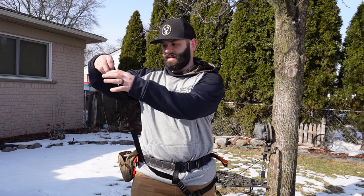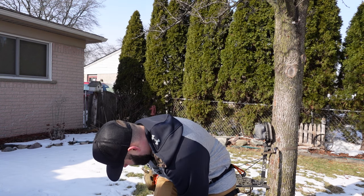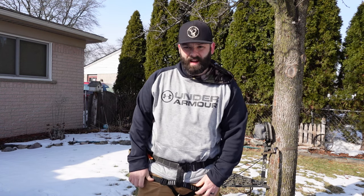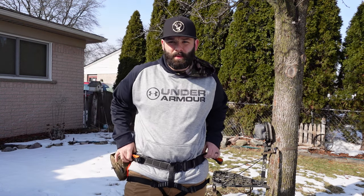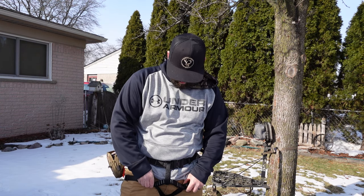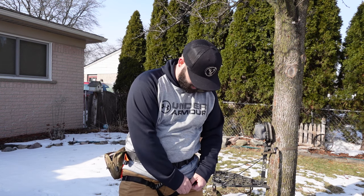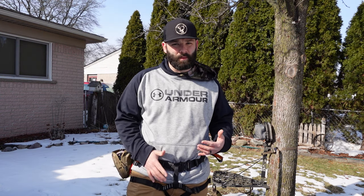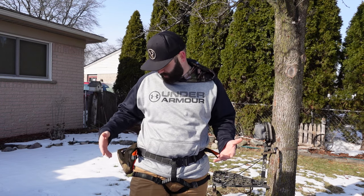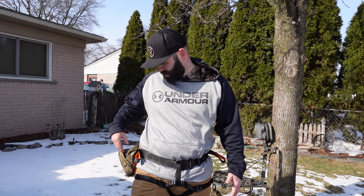Once those are hooked up, your harness is on and ready to go. If it's too tight or you have extra layers on, it's quick to make adjustments and loosen things up. That's one thing I really like — it's very simplistic, very easy to put on, quick, no hassle, and there aren't a bunch of buckles constantly making noise as you're getting up and down the tree.